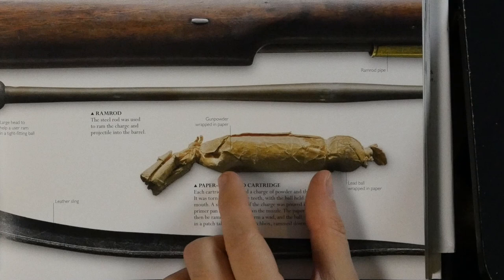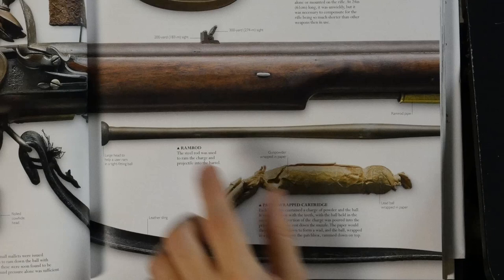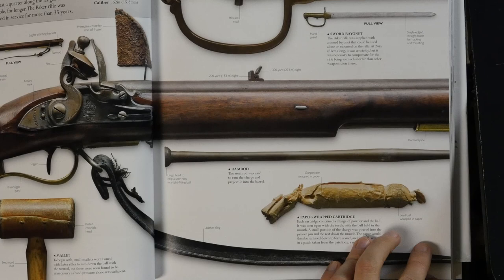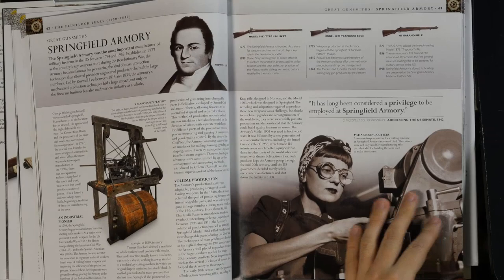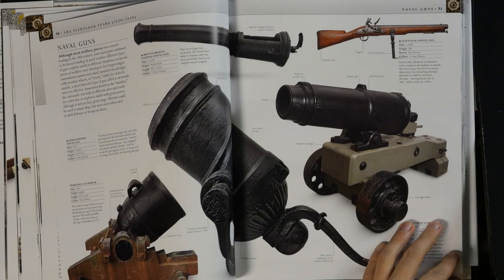The round lead ball was wrapped in the paper, so the soldier would just bite the end of the paper, tear it off, pour some of the powder onto the pan and close the frizzen, pour the rest of the charge down the barrel, then drop the ball down and ram it with the ramrod. That's a lot quicker than having to first measure the powder, pour it in, and then use whatever they used as wadding back then. The paper cartridge is quite a bit quicker, though the fit is not as tight, which does affect the velocity and accuracy to a degree.